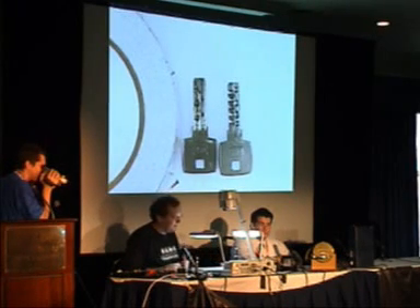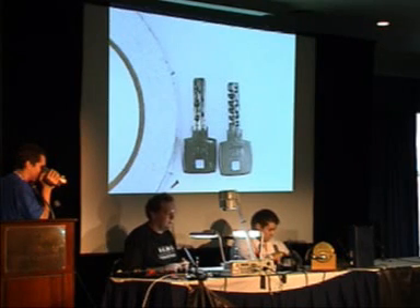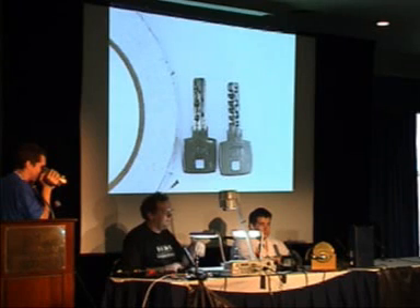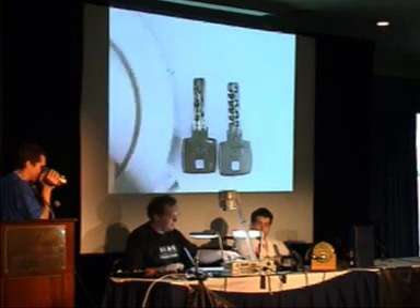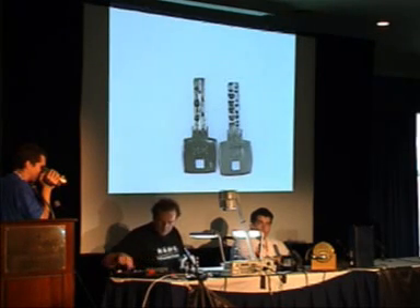This is a technique that is possible on almost all dimple lock keys. It's not possible on multi-locks because they have pin-in-pin and some pins have to be pushed upwards, so it doesn't work on those. But it works on an amazingly large amount of locks.